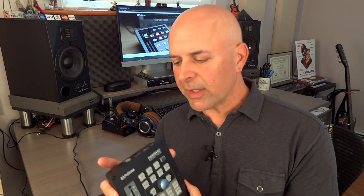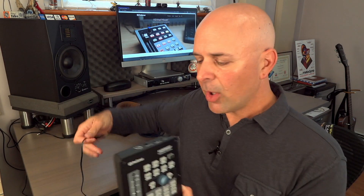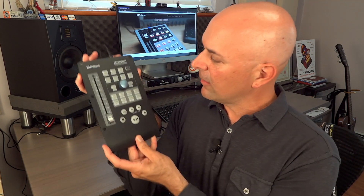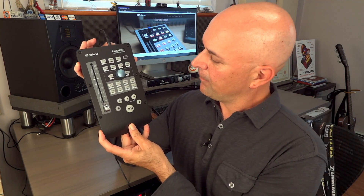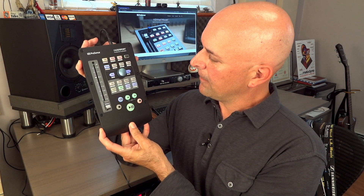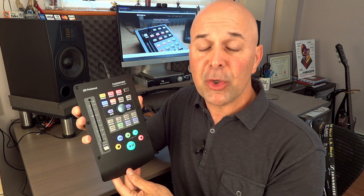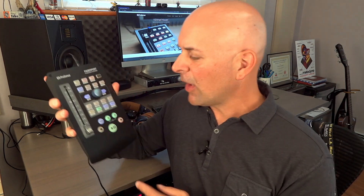In the back we've got a USB 2 port, so you will need one of those to plug into your computer, and once you do that it'll be automatically recognized. It has a simple power plug right here in the back — put it in and power it on by pressing this button here. There you go. It's probably flashing because I don't have the USB connected to my computer and linked to the Studio One software, so just press any button and it's in standby mode.